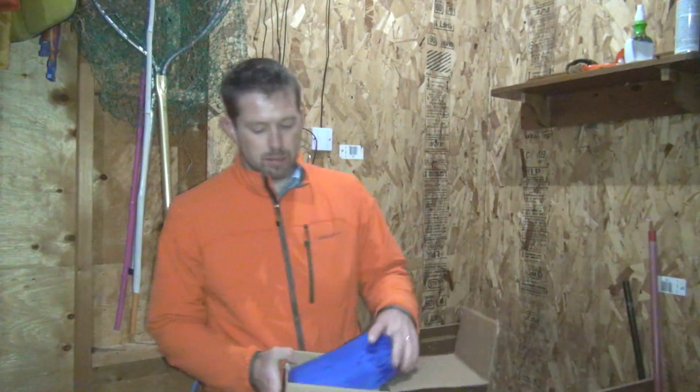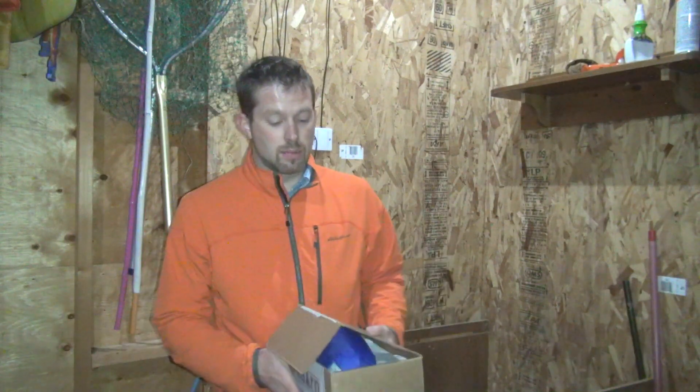Hi everyone, this is Paul from End of Our Adventure with another gear review. This is talking about the Cairn Box. Now the Cairn Box is a great little idea from this past year. It all comes from the website GetCairn. They sent me this as a demo to take a look at and see if I liked it and then show it to you guys.